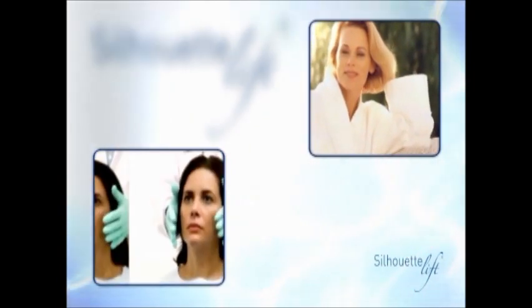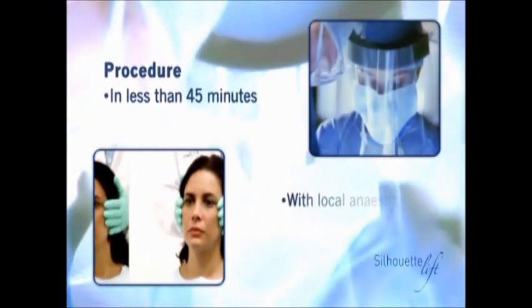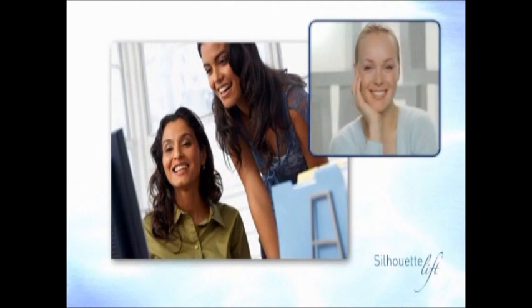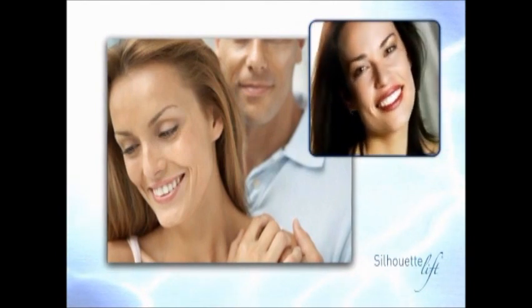Silhouette Lift is a new facelift technique that is performed with local anesthetic in less than 45 minutes and without any hospitalization. The immediate recovery enables the patient to go back to normal activities within two days, and after two weeks the face has recovered its soft and natural aspect. Any sign of the procedure has disappeared.